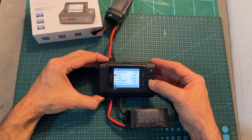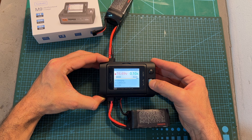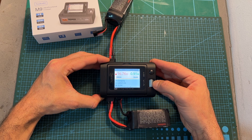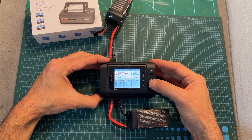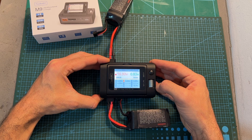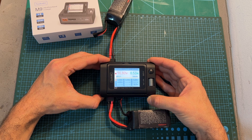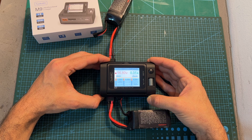The battery charging procedure is pretty much identical to previous chargers by Toolkit RC, including the M6 DAC — you can check out that review via the link on screen. Once the charging procedure is started, the red LED next to the battery connector is going to turn red, and once the charging procedure is complete, the LED is going to turn blue and the action is going to be announced by the charger.